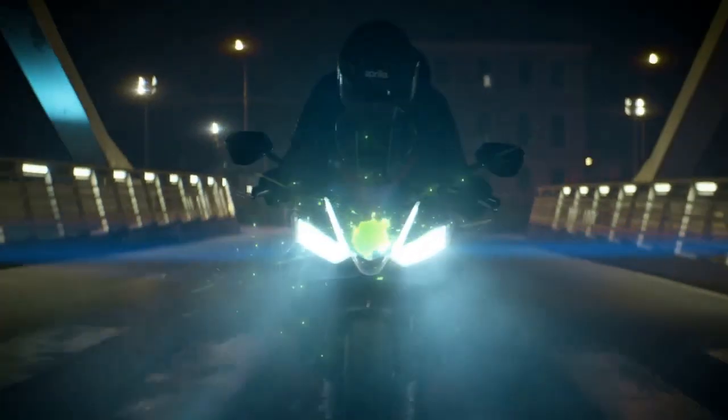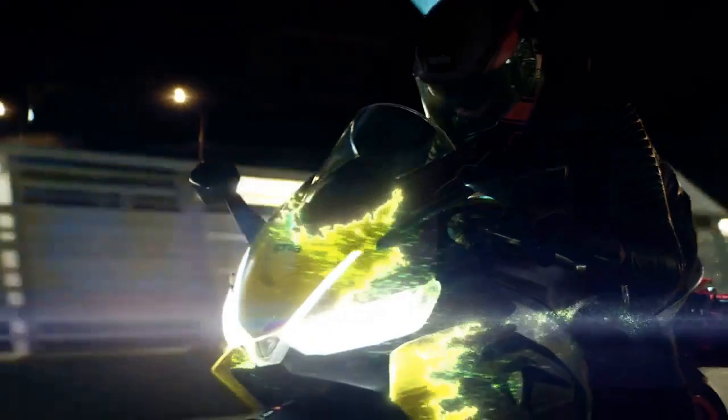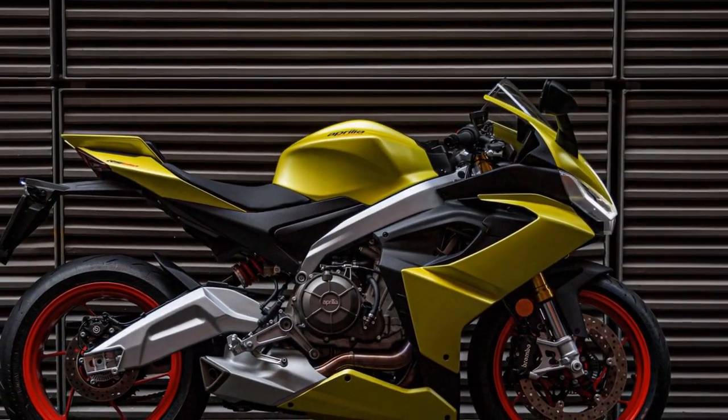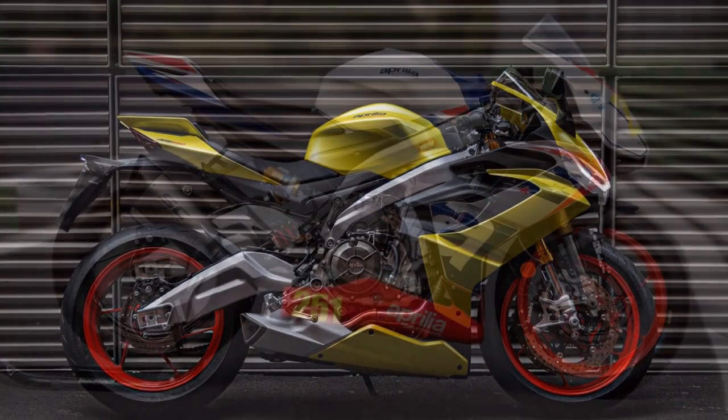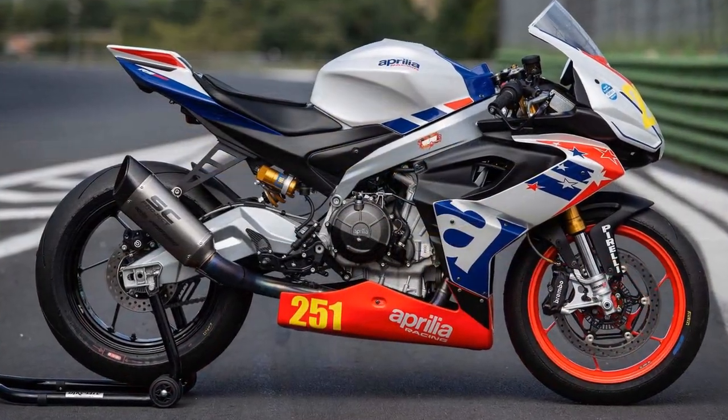Braking and safety. Braking on the RS 660 is handled by dual 320mm discs up front with Brembo calipers and a 220mm rear disc. The system provides powerful and consistent stopping power. Cornering ABS and a quickshifter further enhance the safety aspects of this sport bike.